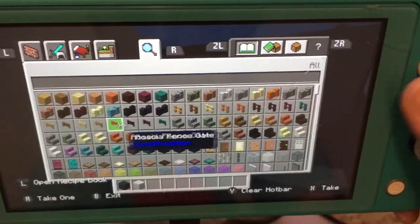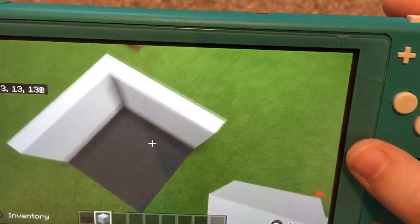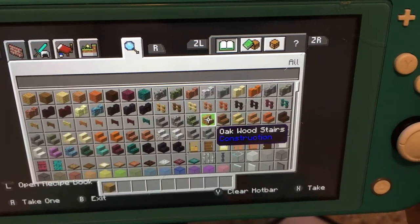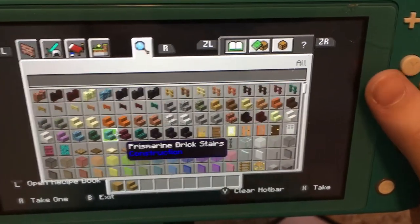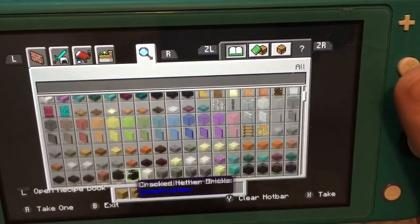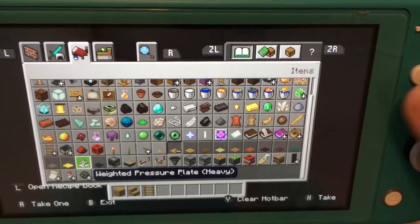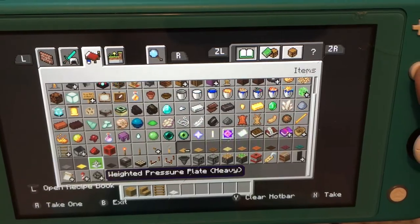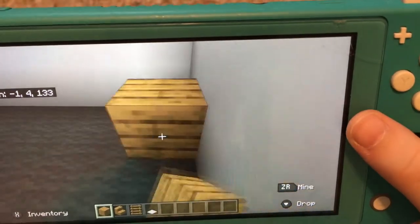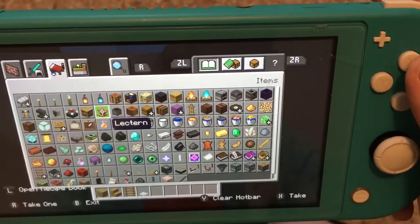When you have this kind of shape, you'll know that you're done with the walls. Then grab whatever wood you want — I'm going to take oak wood stairs, oak wood blocks, ladders, and a pressure plate. Then, one block away from your wall, go two out and then three up, and go like this until you have this kind of shape.